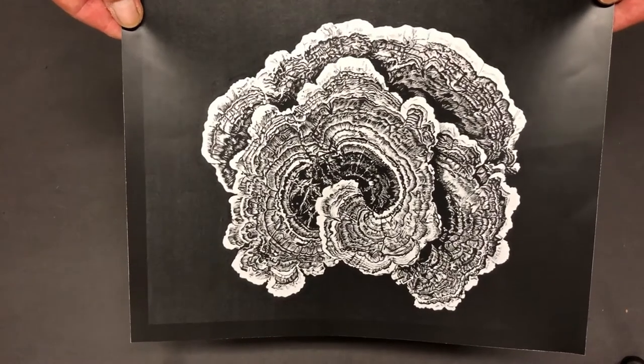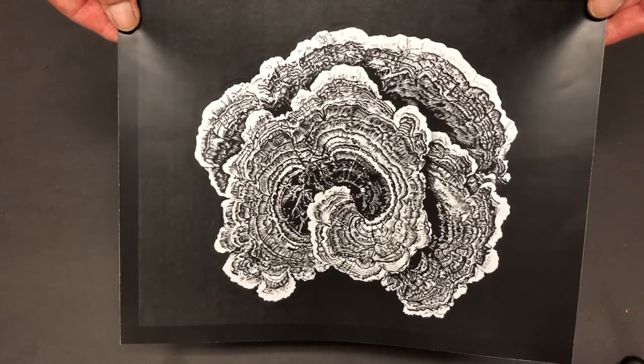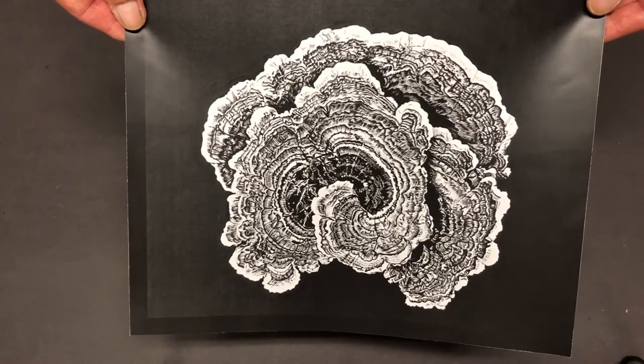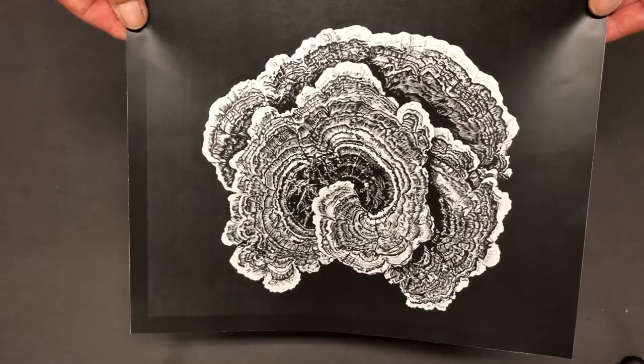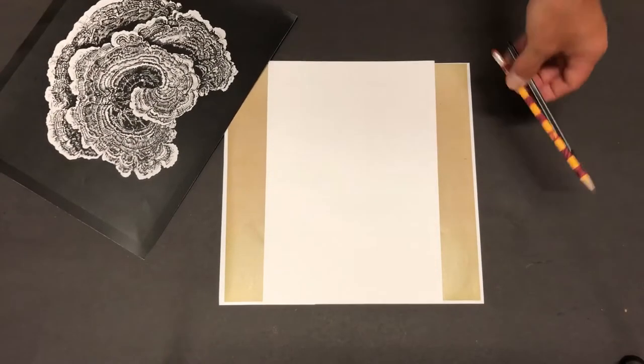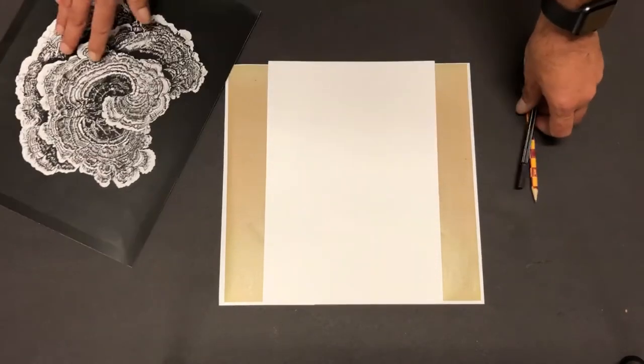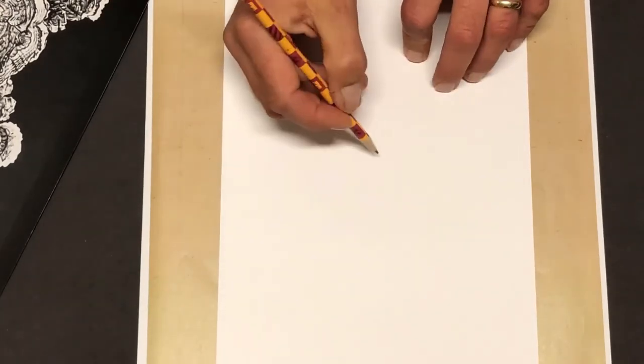We're going to have a go at reproducing this amazing picture by Mike Dodd - it's called turkey tail fungus, one of those amazing fungi you see growing on trees. All we need this time is a pencil and a pen - it can be any color you like. We're going to start off on a blank sheet of paper.